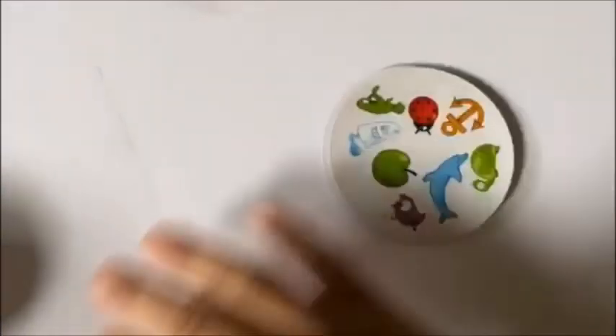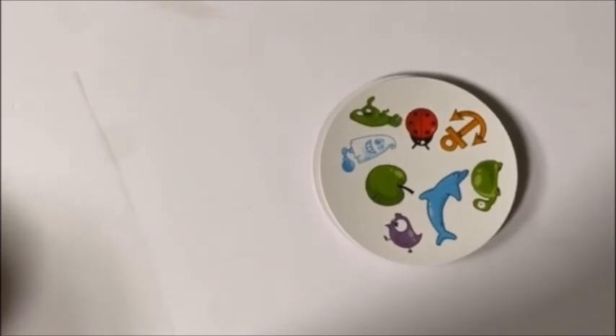Congratulations! You are a great Spot It player!